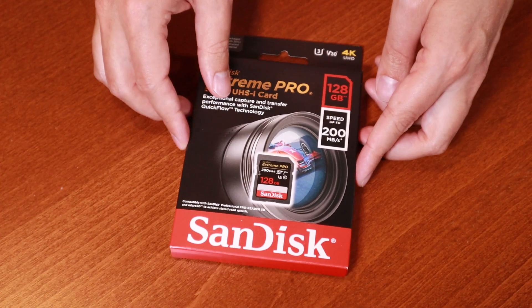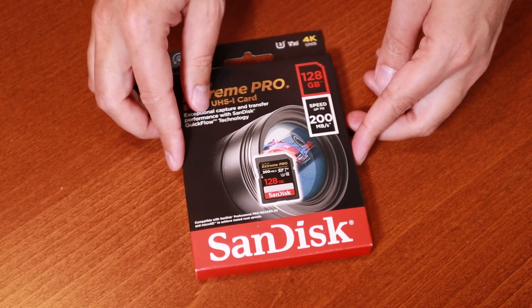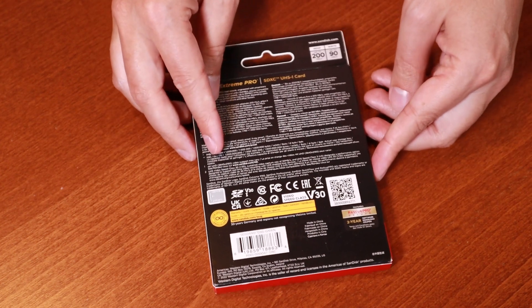Let's unbox this memory card from SanDisk and I will share three tips that will help you choose the right memory cards for you. Tip number one is about choosing the right speed.